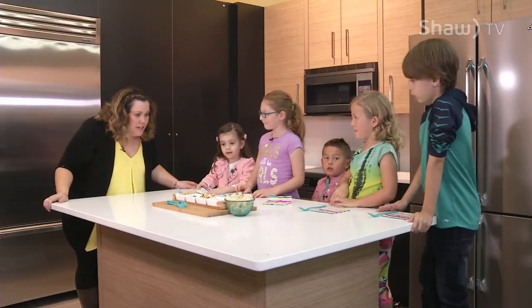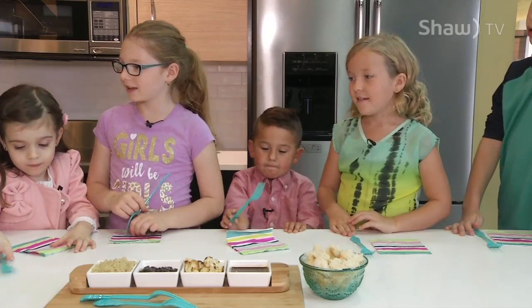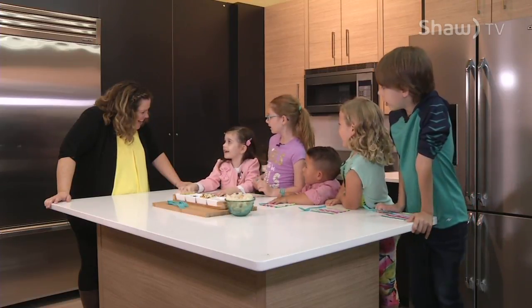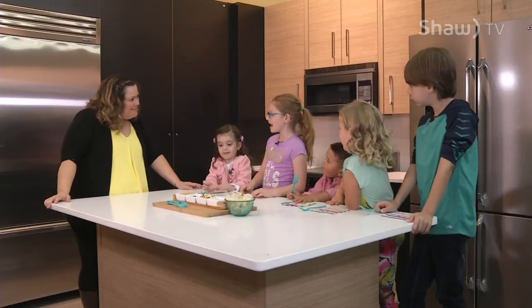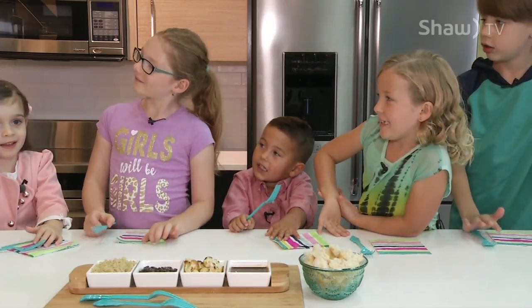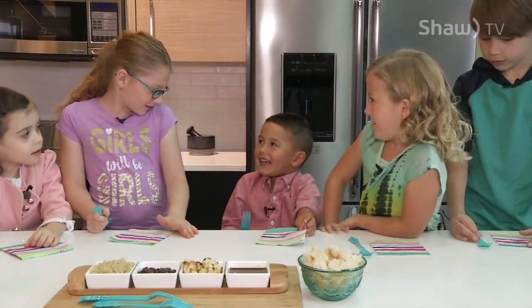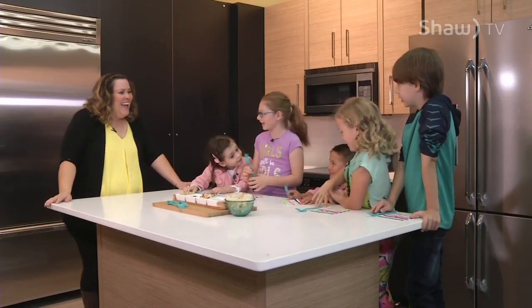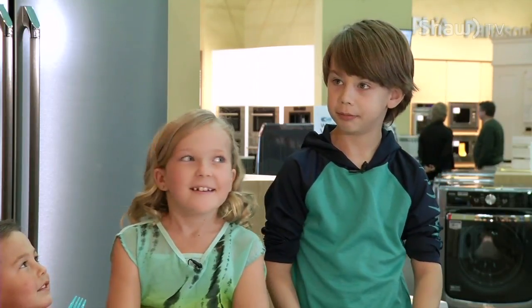Are we ready? Yeah! I'm very happy that you guys are here to cook with me today. Let's meet the kids. We've got Zoe — hi, how are ya? And we have Emesha — are you excited to cook? We have Pierce, say hi to Pierce everybody. And we have Michaela. Ready to cook? And last but not least, we have Noah.